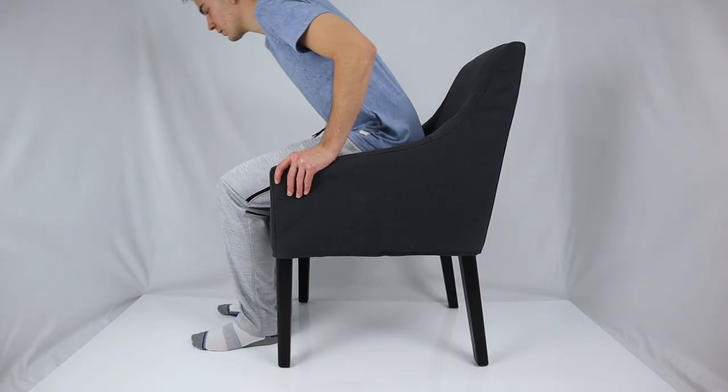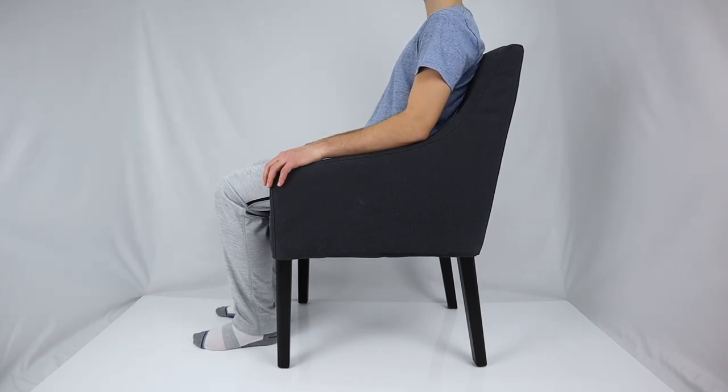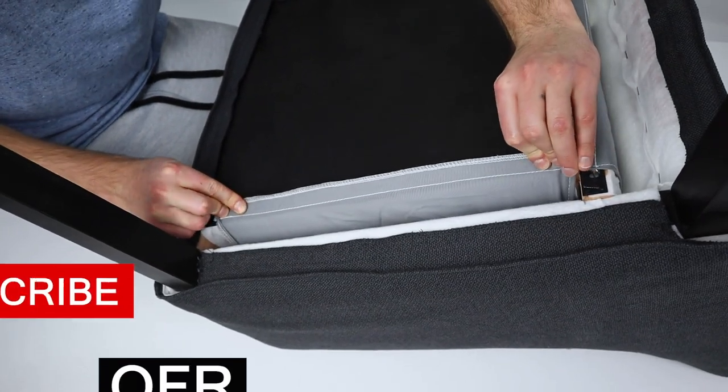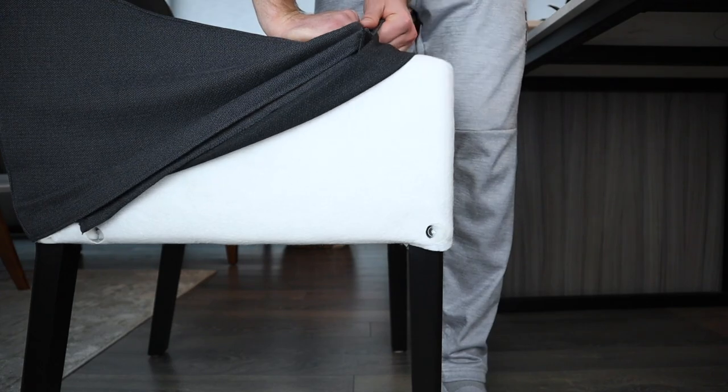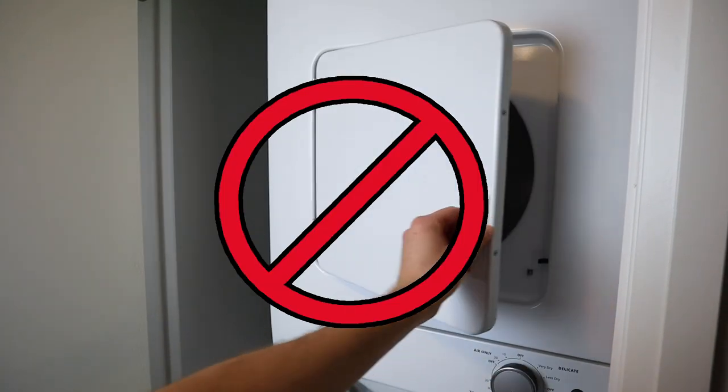My first impressions of this dining chair is that the overall sitting experience is quite good. There's a cover that goes over the chair and is held together by strips of velcro. This will come in very handy if you get the covers dirty because removing it is relatively easy. Make sure you don't put the cover in the dryer though.